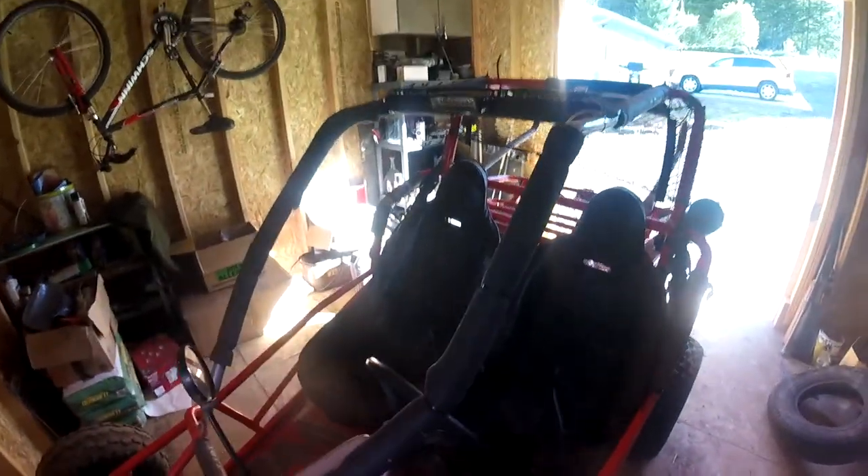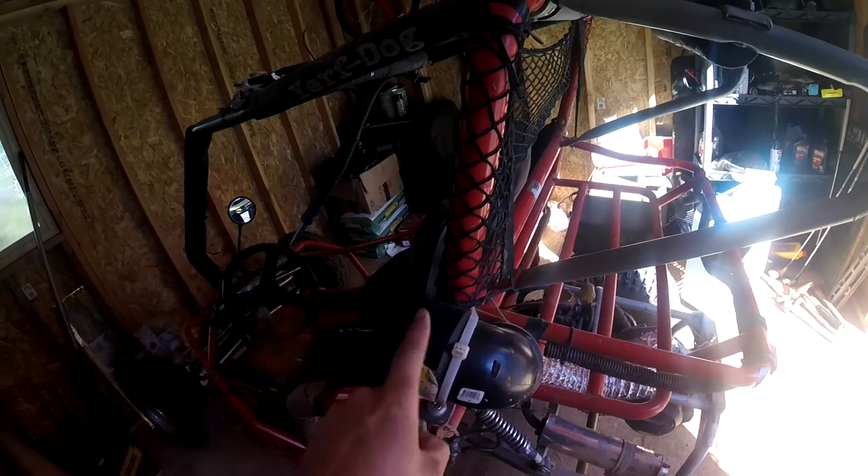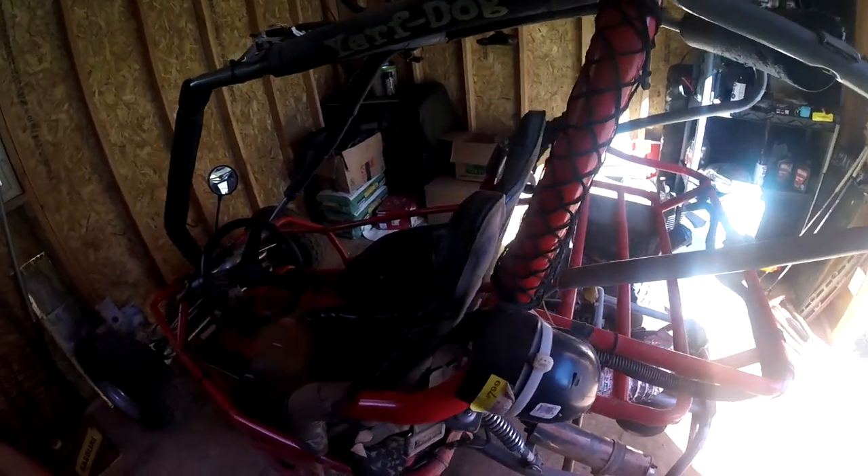Friends, if you were watching yesterday's video, you know that a couple of things broke on the old Yerf Dog here. First off, our light went out. Then we started losing power and gaining it back and losing it. I suspect that is a dirt problem once again because my buddy ahead of me was dusting us pretty good.